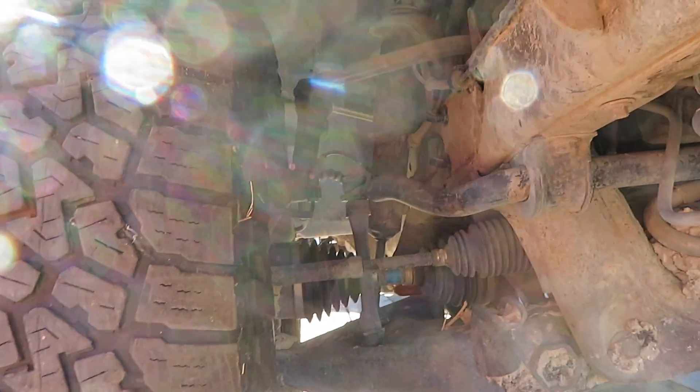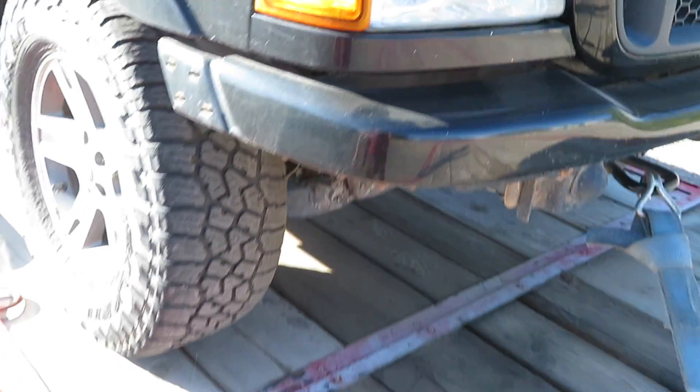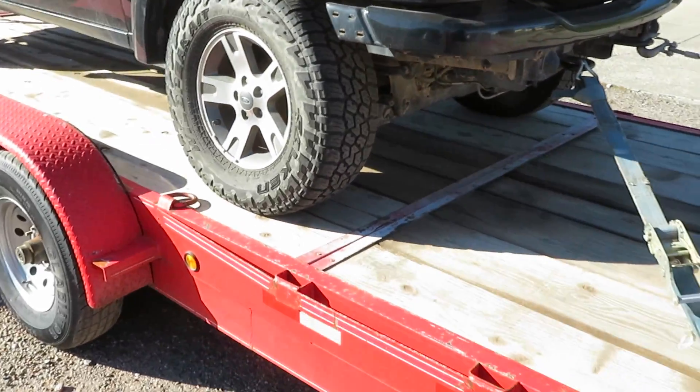It has a little bit of camber on both sides so it may need to be aligned — there may be some suspension stuff going on under here. You can see that one's kind of leaking right there, but it's been replaced before. You can see the zerk fitting on top. I'll try to get this thing running today and kind of go from there.